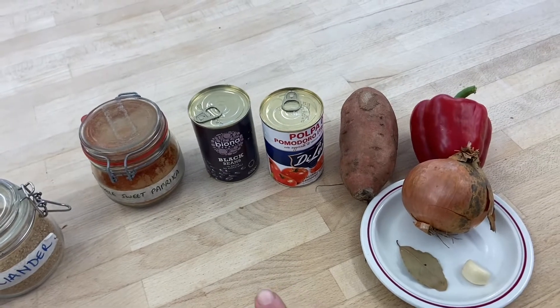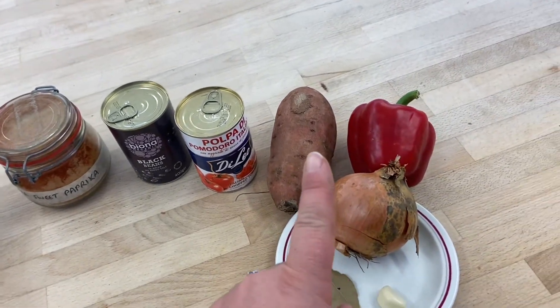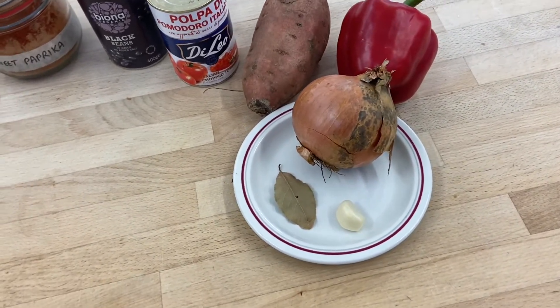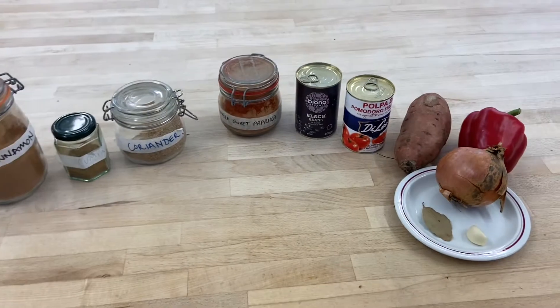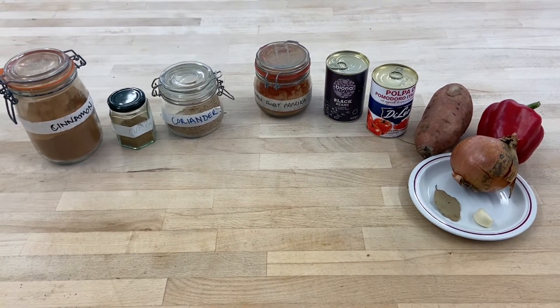Then we've got a can of black beans and a can of chopped tomatoes, a sweet potato, a red pepper, an onion, bay leaf and some garlic. And then you'll need some salt and pepper. And then there are a few optional additions to sprinkle on the top as well.